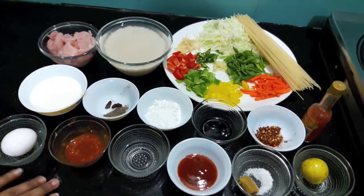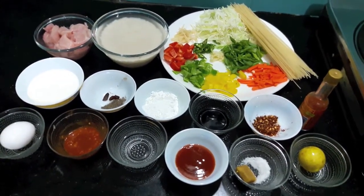Hello and welcome to my channel, Shifa's Kitchen. Today I am going to show you how to make Singaporean rice.